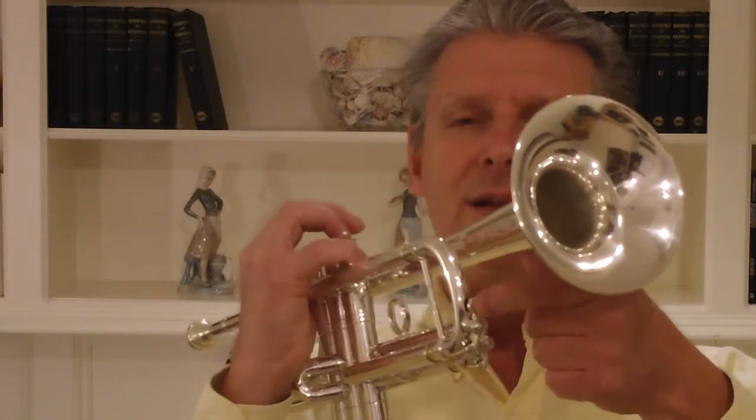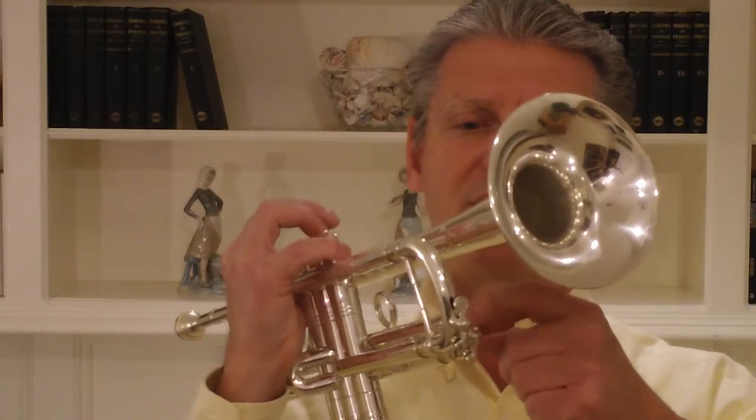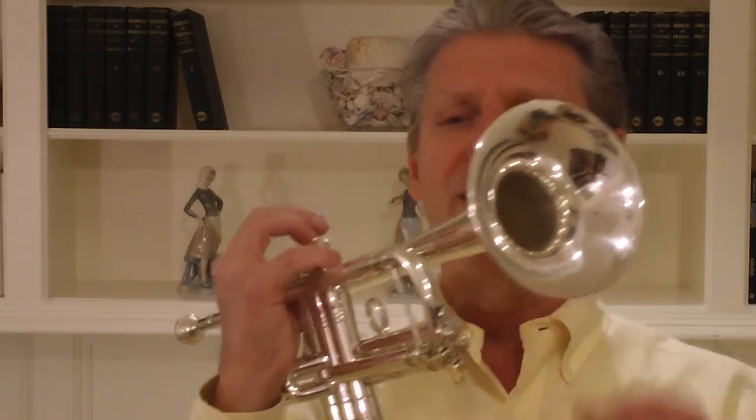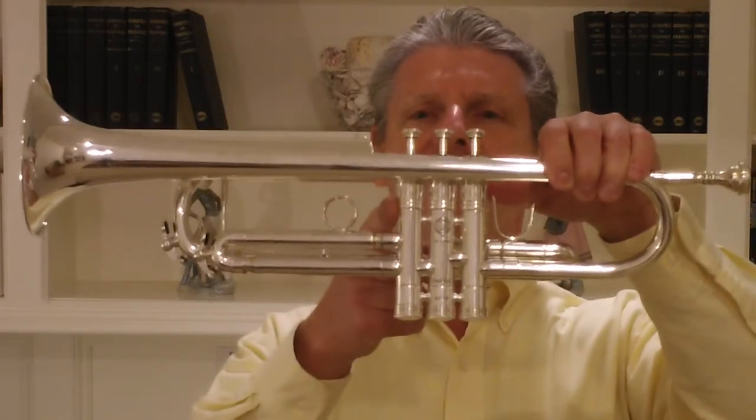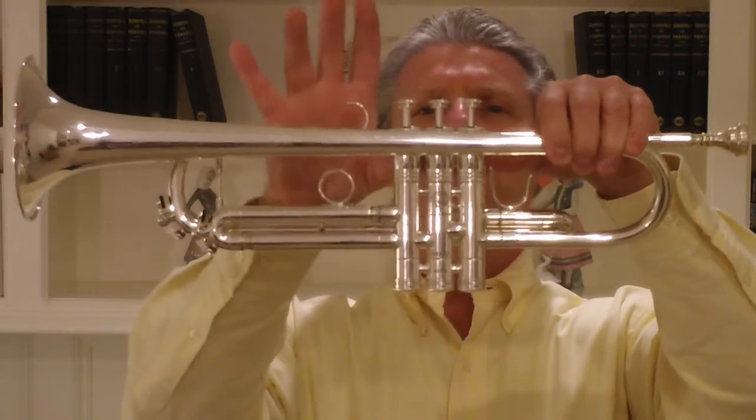For those of you that have had the Selmer K-modified 24B through the years, you might remember what the little spit valve pieces look like. They've got a little ornateness there on the end of these and the bulb here, so a similar look there. They do have a good looking valve block — your bottom caps and here in the center of the valve casings, just nice valve buttons as well. Really a good looking instrument, and this horn is extremely well balanced.